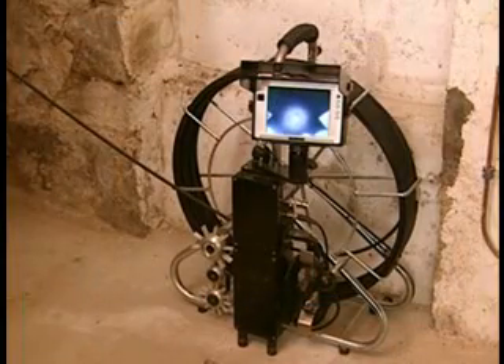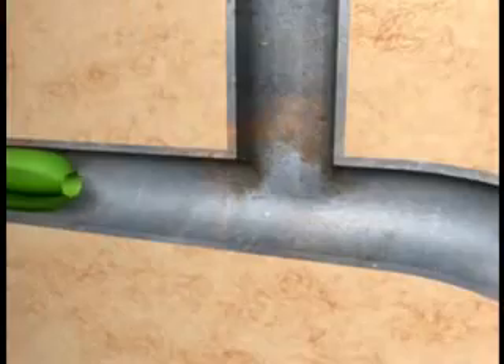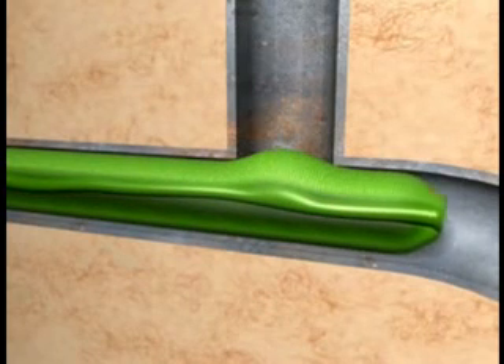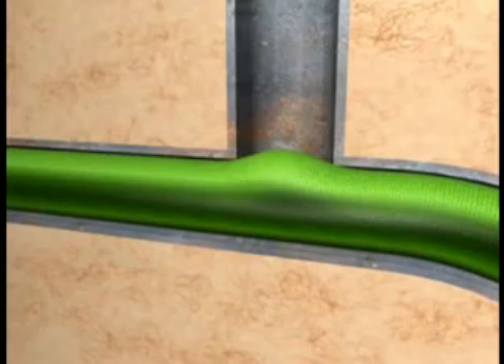Immediately after the Bravoliner is turned inside out, the observation camera monitors the hose to see that it is correctly installed. After curing, the lateral connections must be reinstated. Here too, the elasticity of the Bravoliner offers tremendous advantages. The position of the lateral connections no longer needs to be determined by expensive measurements — a look at the monitor of the observation camera is sufficient to determine a visual location of the connection points.